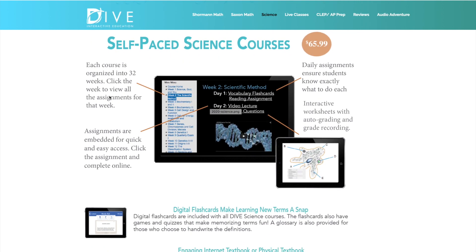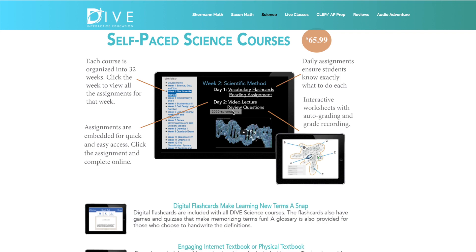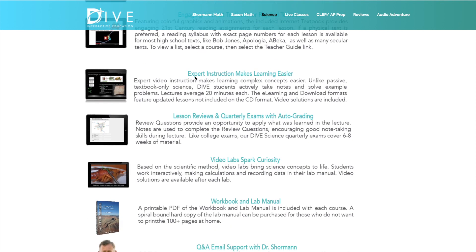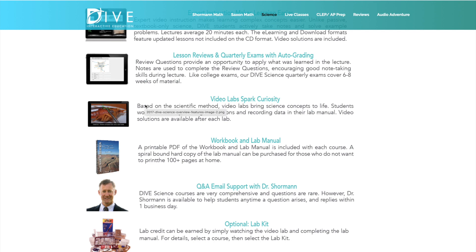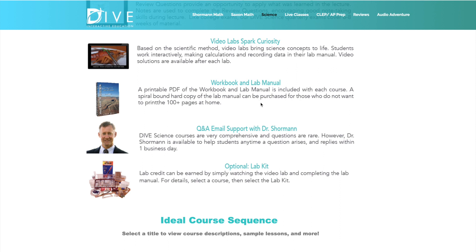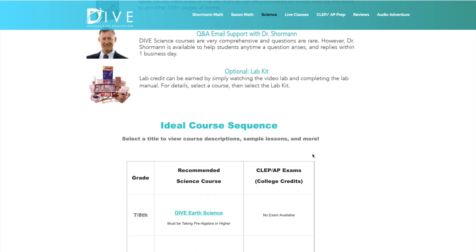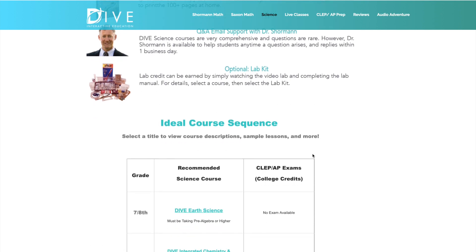The courses are self-paced. Each science course has 32 weeks and includes assignments that tell students what to do. It also has digital flashcards, an internet textbook — or you can use a physical textbook if you want, though it's absolutely not needed since he has textbook material within the program. There is expert instruction from a PhD, lesson reviews, and quarterly exams that auto-grade. He also does video labs, and you can get a printable lab workbook included with the course. You also have Q&A and email support with Dr. Shorman, and you can get a lab kit.